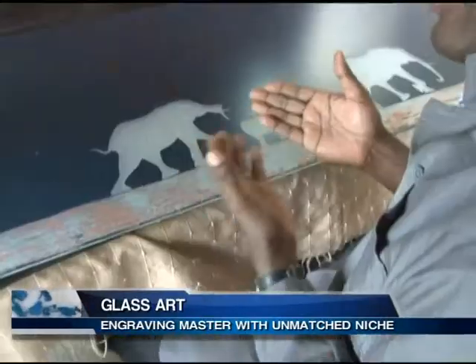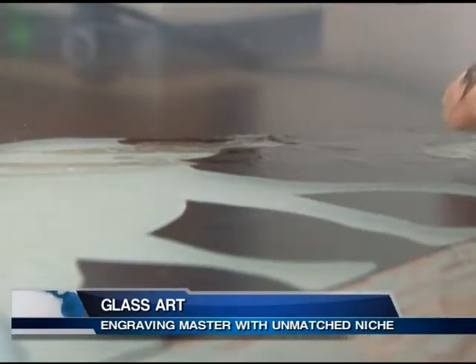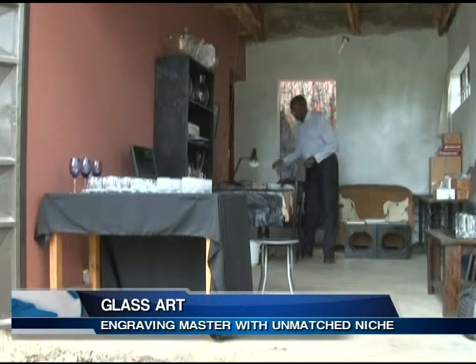Edwin Kwalanda is one among the few glass engravers in East and Central Africa. He was fascinated by art from an early age. When I was a young boy I used to get so much fascinated by my classmates drawing images on paper. I said to myself how can I be like them, and so I used to take some time with plain papers and a pencil coming up with sketches. When I went to secondary school that's when I realized my potential.